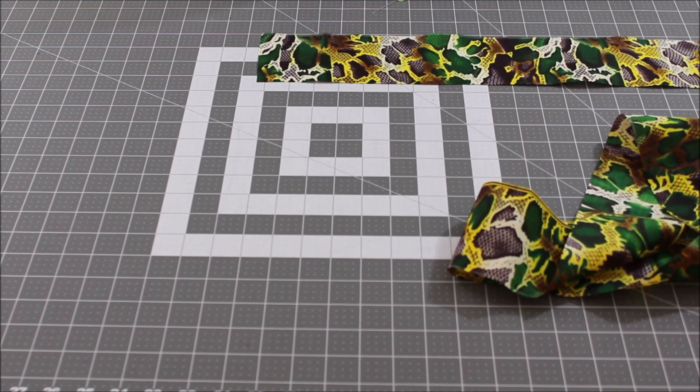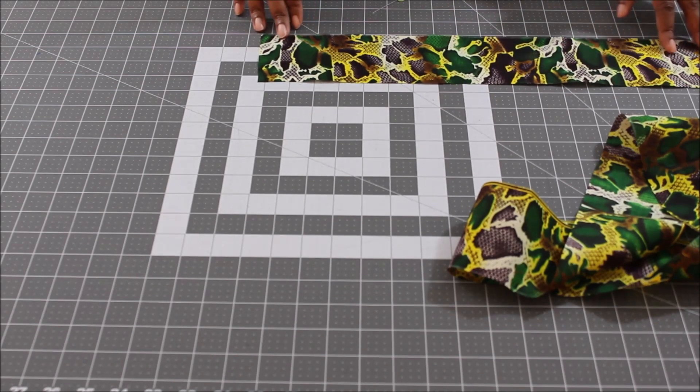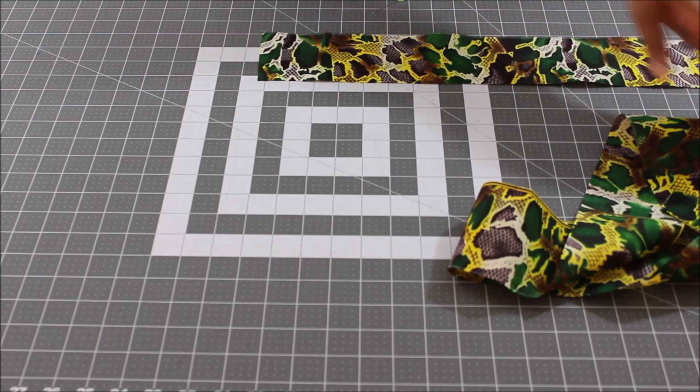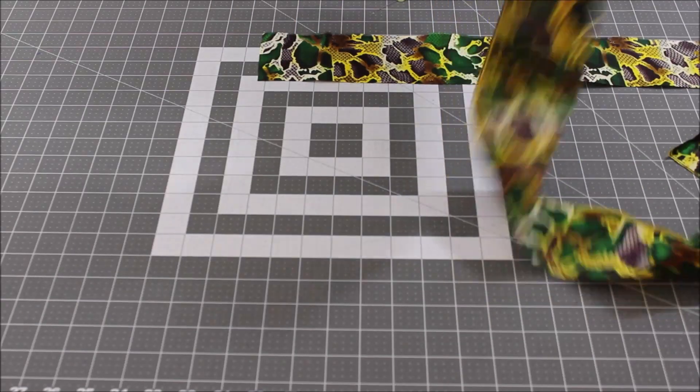The fabric I had wasn't long enough to make the full 55-inch strap, so I had to cut out two pieces to make up the 55 inches. If you need to make a longer strap, go ahead and cut out your two pieces and I'm going to show you how to join them without having that bulk on the end.